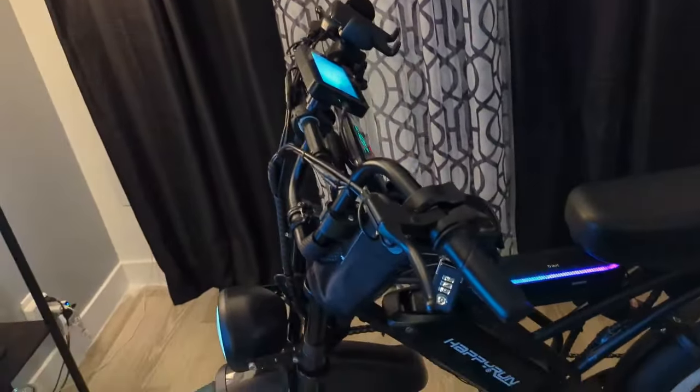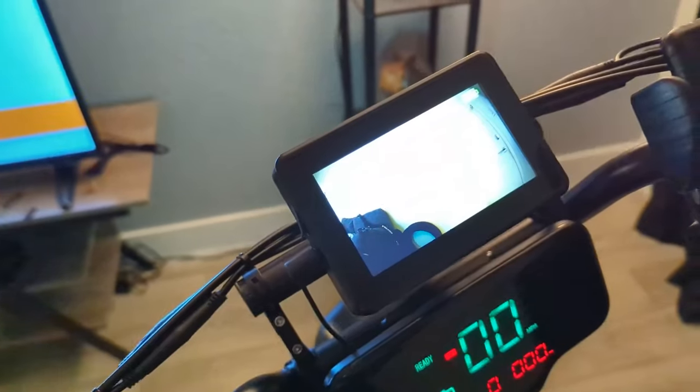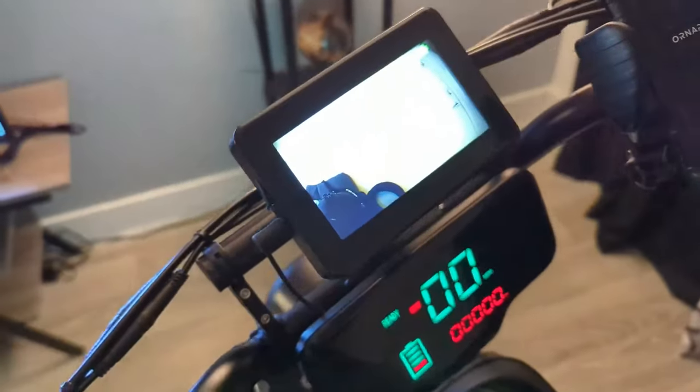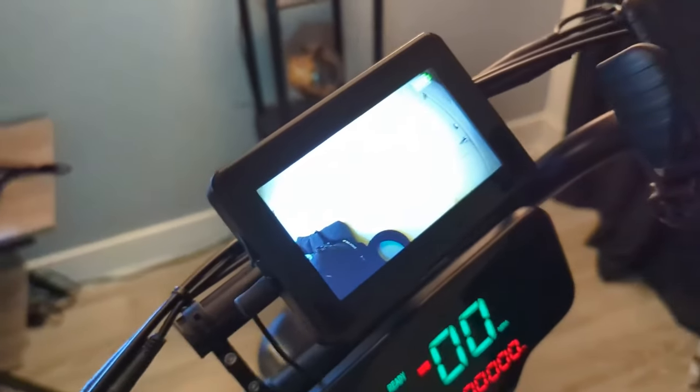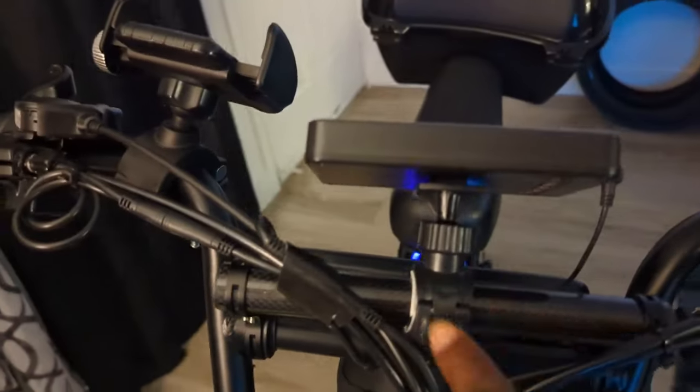First thing I did: instead of using mirrors I decided to go with a backup camera to show what's behind me. All it is is a quick setup — I bought a bar extension from Amazon. This bar comes from here to put on to the existing bar, and it hooks on with two things right here. It's a quick maybe five-minute setup. Everything comes with it. Then I just had to run a cord down from here, keeping it neat.